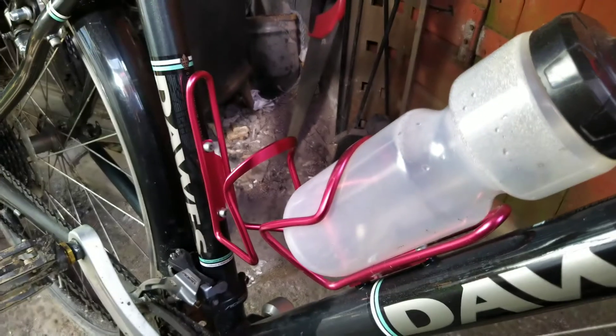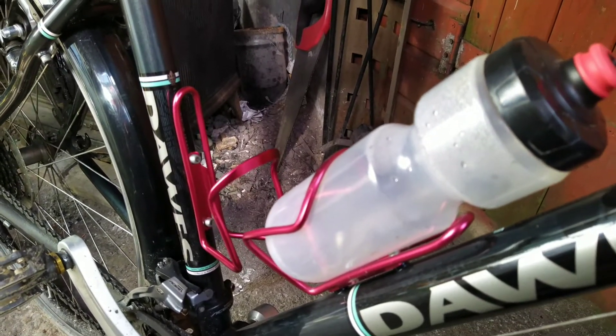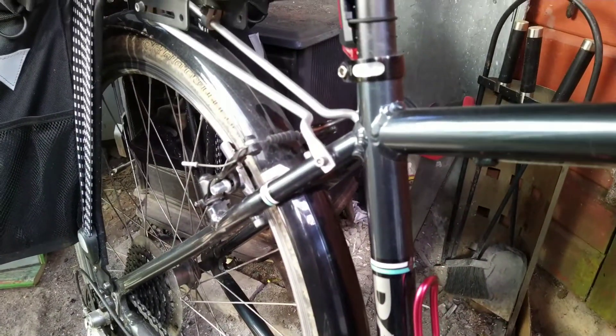I've also installed the second cage for the second bottle, and you can just see the new rear brake pads there as well.